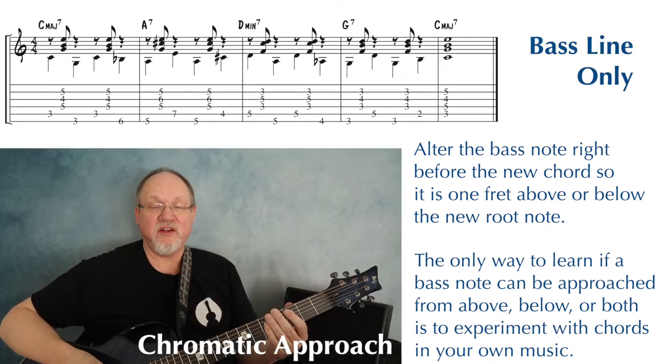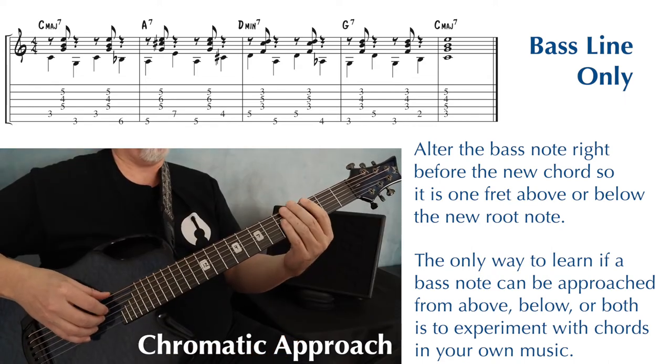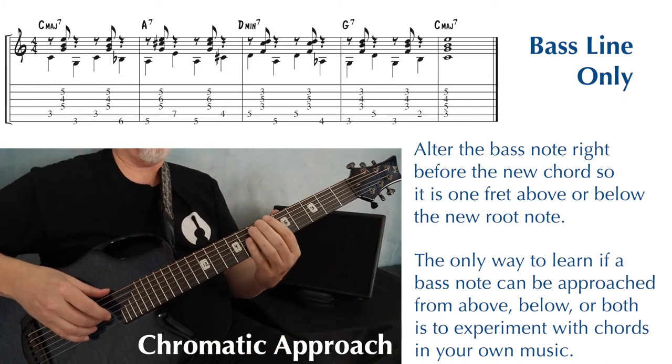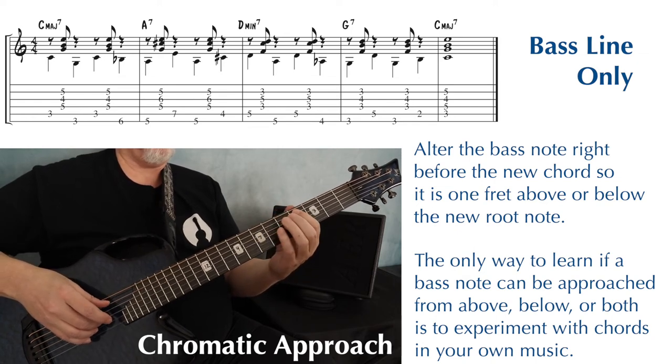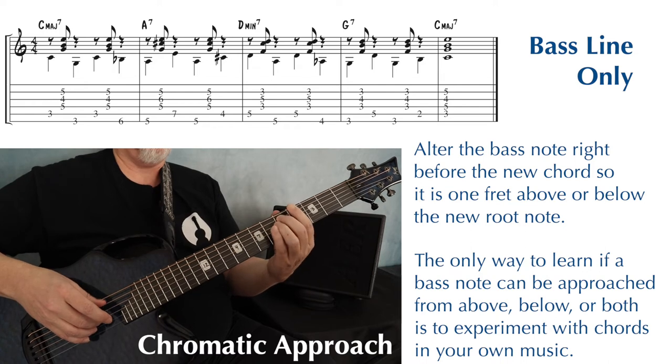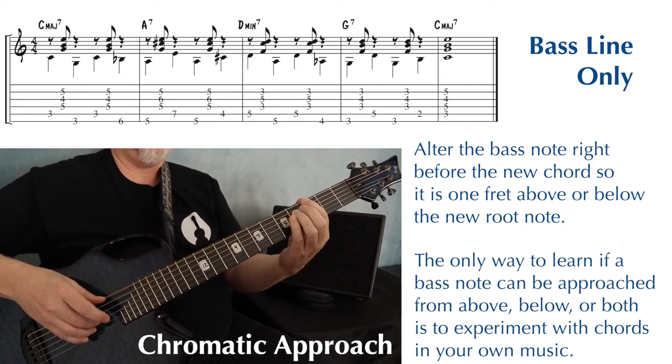So here's our new bass line using this chromatic approach — from above, from below, from above, from below.